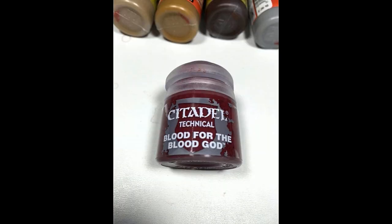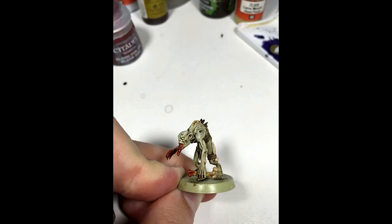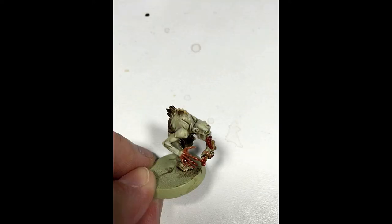Now finally, I came in with some Citadel Technical Blood for the Blood God, and I put it on the hands and in the mouth to make it look like they've been eating people. I put more blood on some than others, just to give it some variation.